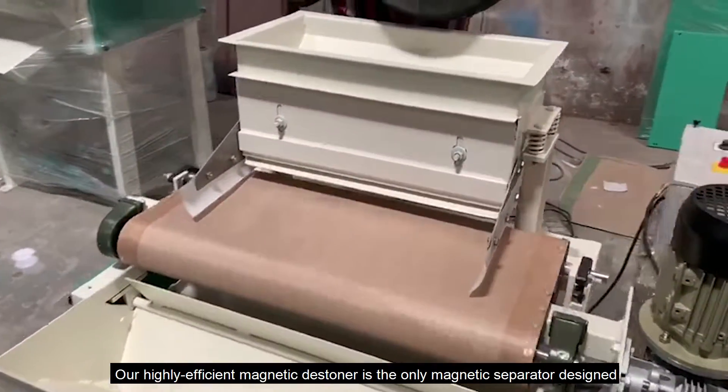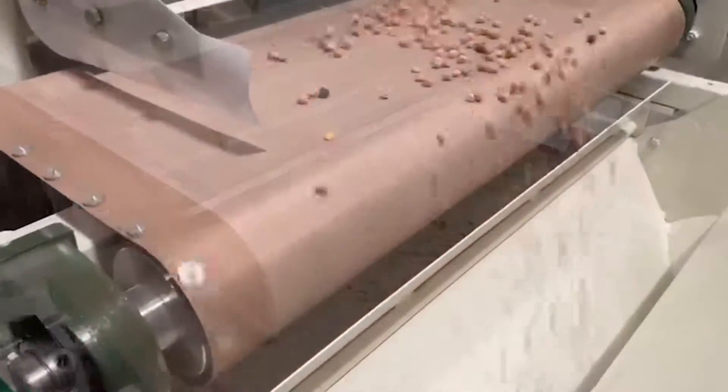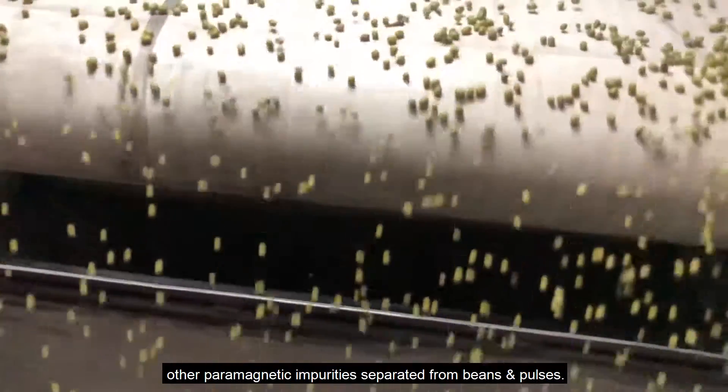You can see how efficiently mud balls, black stones, and other paramagnetic impurities are separated from beans and pulses.